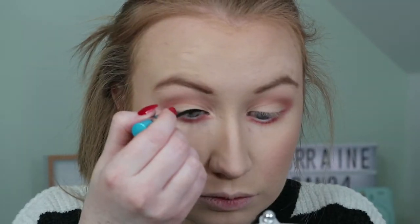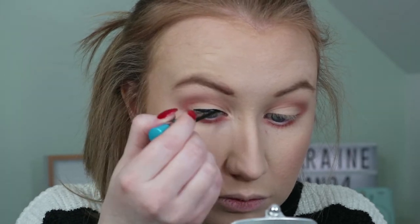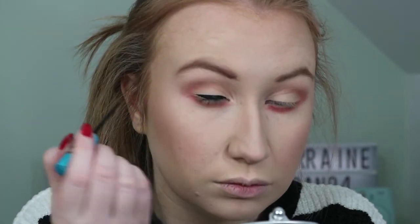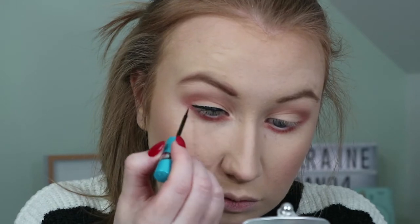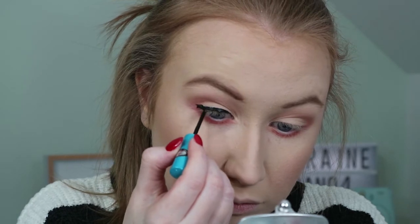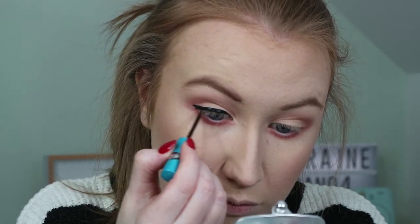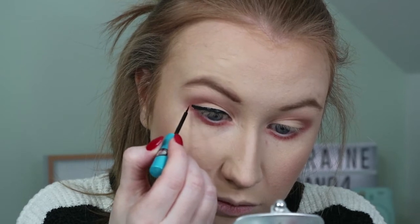Now we come to the dreaded liquid liner — I swear it can sense your fears. This is an Essence Liquid Ink Waterproof Liner. It's super cheap and apparently super easy to apply, but as you can see my liquid liner and I were not the best friends today.